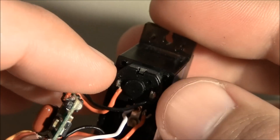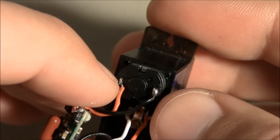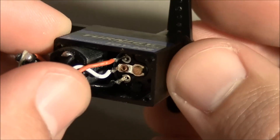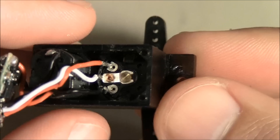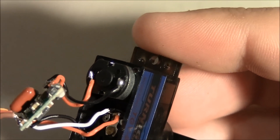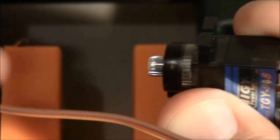What we're going to want to do is desolder this black wire and this red wire and switch them around. And then down inside here we're also going to have to reverse the red and the black wires. So get something that I can hold the servo with — I like to use this thing here.